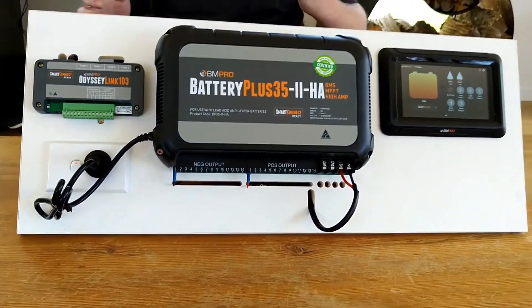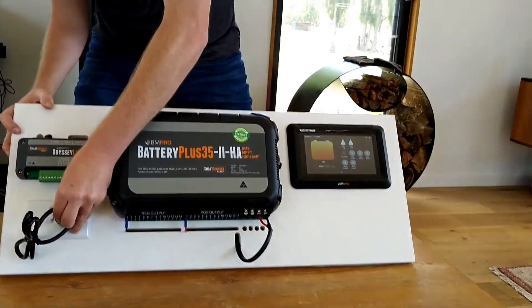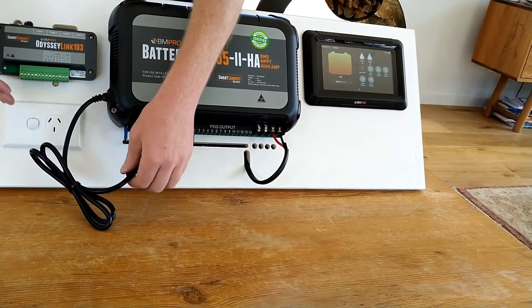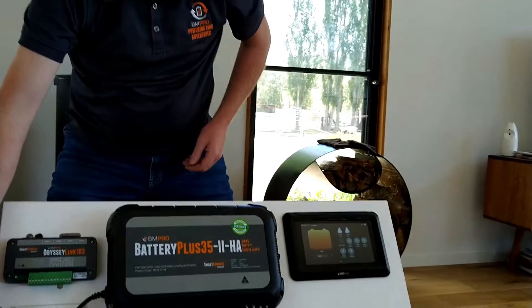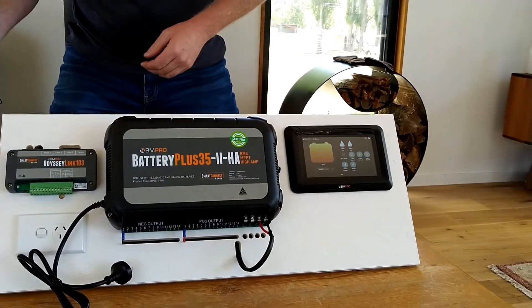So something really quick and easy: turn the power point off, unplug your BP, plug another appliance in, and turn the power back on. Now if that appliance doesn't work, then you know that the issue is somewhere between here and that 15 amp lead within the van park.